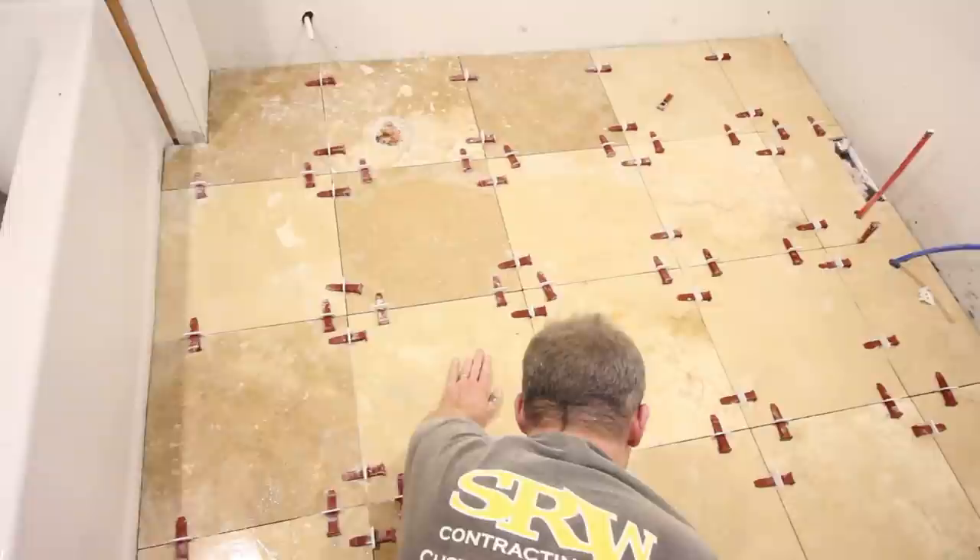We think the tile floor turned out pretty good — not too shabby. We back-buttered every single tile and used T-Lock, and those two things are what allowed us to get a perfectly flat travertine bathroom floor. If you're doing a similar project or using large-format tiles, we highly recommend T-Lock. We're selling it over on bathroomrepairtutor.com — the clips don't break, you can reuse the wedges, and we offer free shipping. That link is down in the description. Thanks for watching — let us know your questions in the comments and we'd be happy to help.